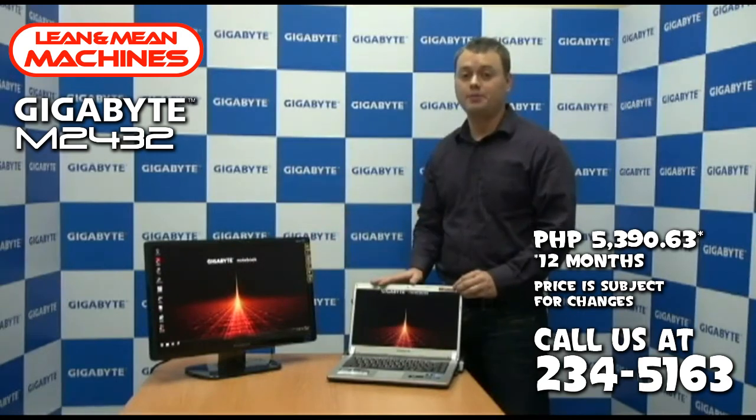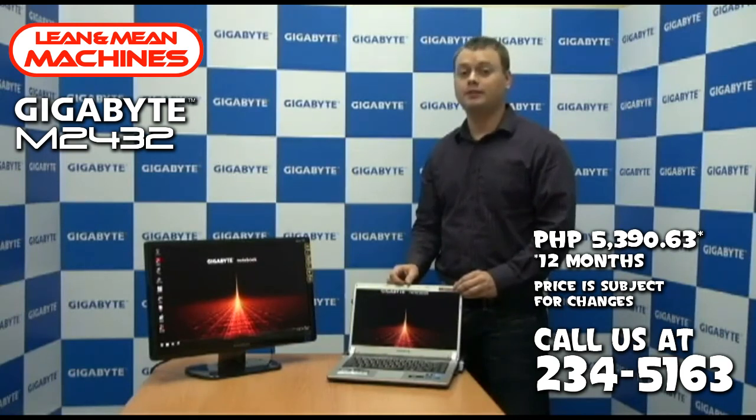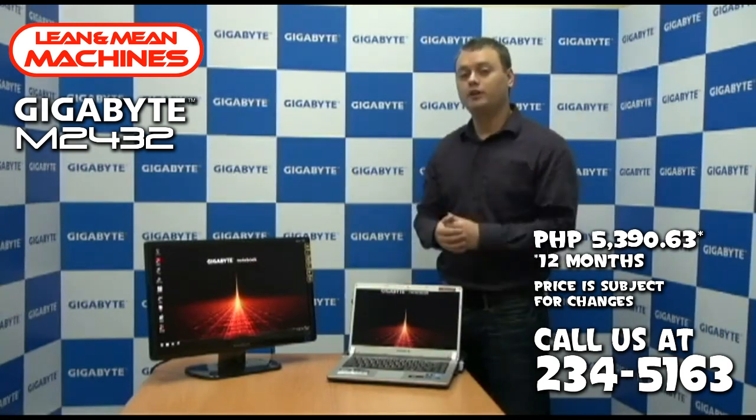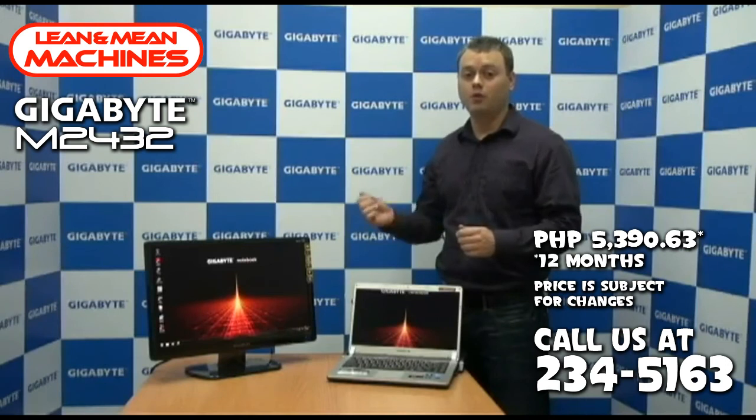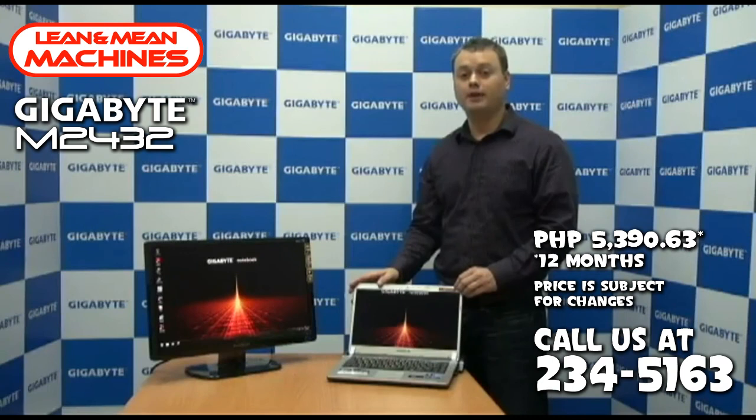You also have fantastic connectivity options from the docking station. You have six USB ports, a VGA port, an HDMI port, and a D-Sub port. So you really get all the different ports and connectivity options that you'd expect out of a desktop PC. This adds quite a bit of functionality to the docking station, and it also means that you can leave all your ports connected and never have to worry about plugging or unplugging things, because they're always connected to the docking station. This has been a quick preview of the Gigabyte M2432 and its docking station. I'm Nick from Gigabyte — thanks for watching.